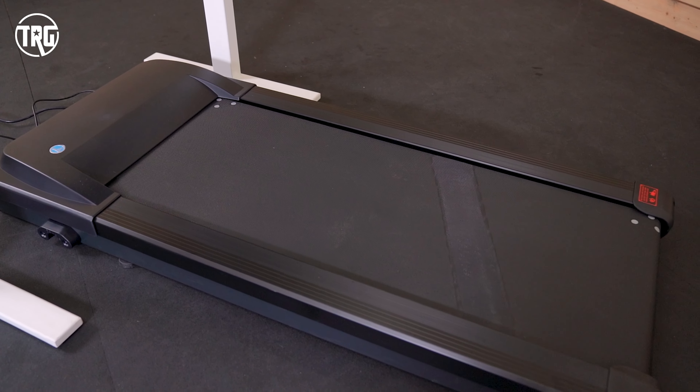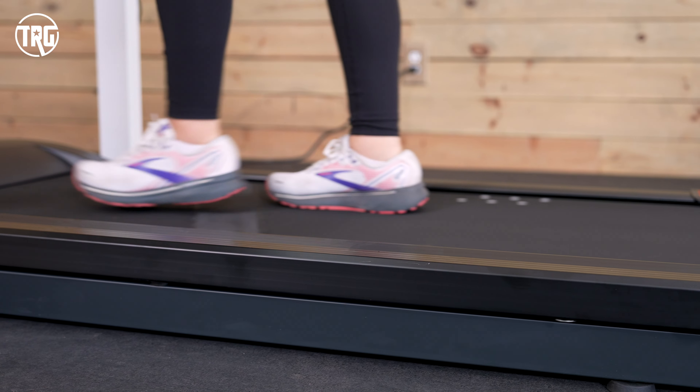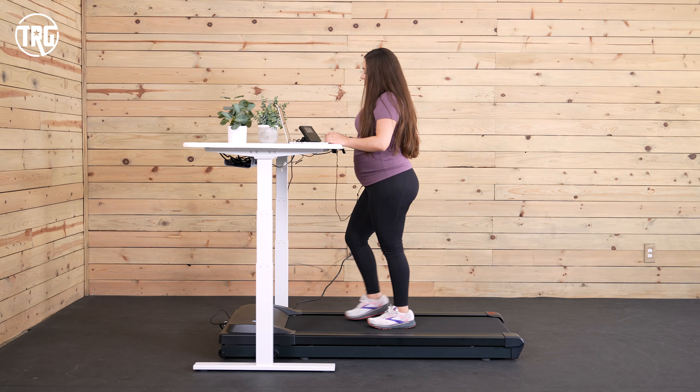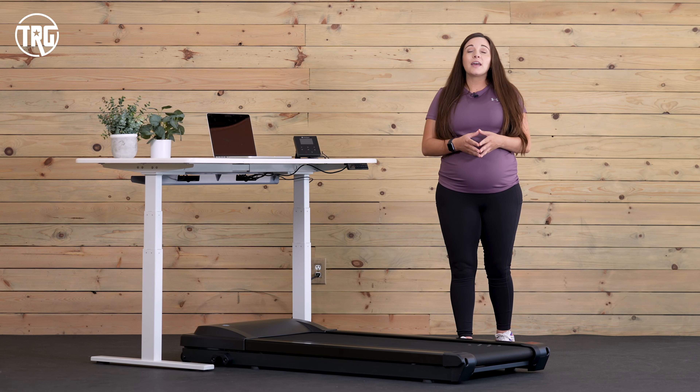It can't be stored upright or leaned up against a wall. But if you have the space and are looking for an underdesk treadmill with a higher weight limit and one that you can use for most of your workday, this is definitely one to check out. To learn more, head over to TreadmillReviewGuru.com to read my full written review. You can also find the TR-1200 on our Best Under-Desk Treadmills video on our YouTube channel. For the current price, check the link in the description — purchasing through there helps us out at no extra cost to you. Make sure to like and subscribe. I'm Sydney at TRG, I'll see you next time.